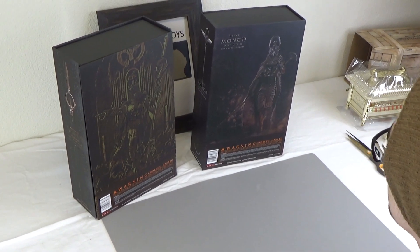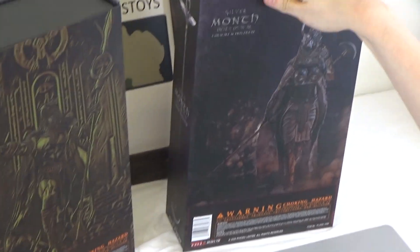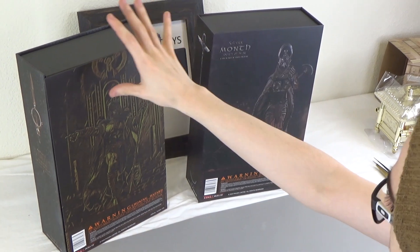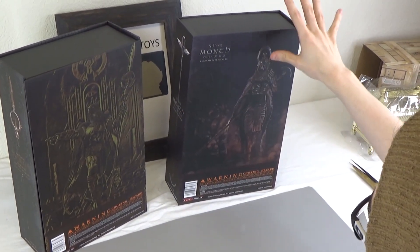Hi everyone, it's Byron here from Black Ops Toys, and today we are unboxing the female silver deity of war, or Horus, from the Egyptian mythos. We just unboxed the golden male version, and now we're gonna do the silver female version.